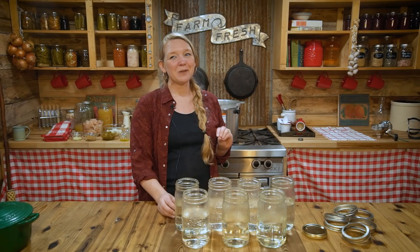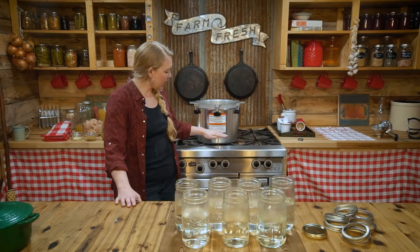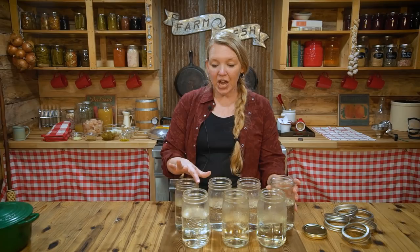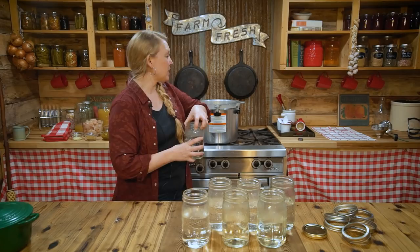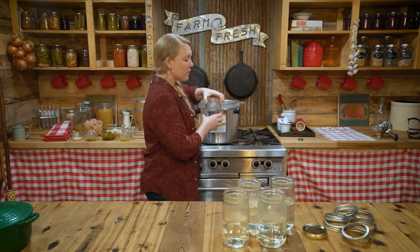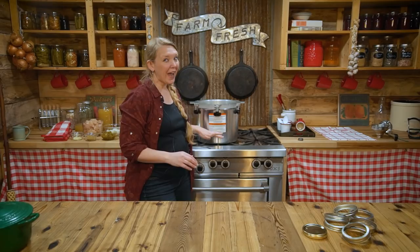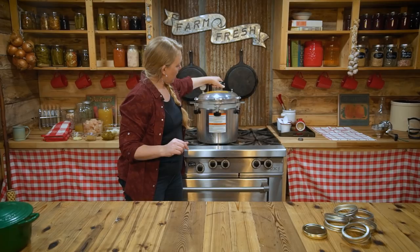The first step to any pressure canning recipe is to prep your jars, your lids, and your canner. I have my pressure canner here, nice and clean, filled to about two inches with warm water. I've washed my jars with hot soapy water, checked them for any nicks or chips on the rim, and filled them with a little warm water to keep them warm in the canner. My rings and lids have been washed in hot soapy water and can sit out on the counter. Always make sure you have a rack at the bottom of the canner to prevent broken jars.